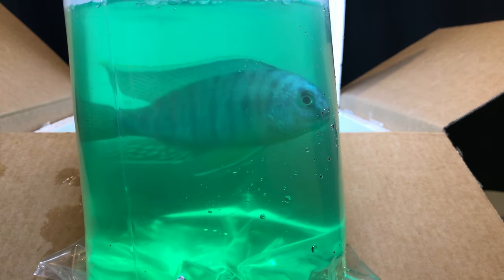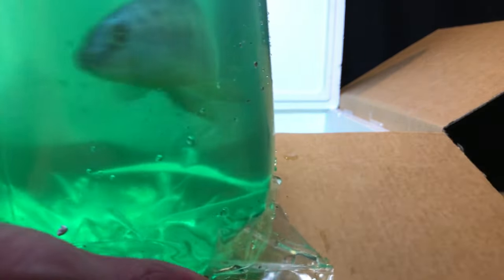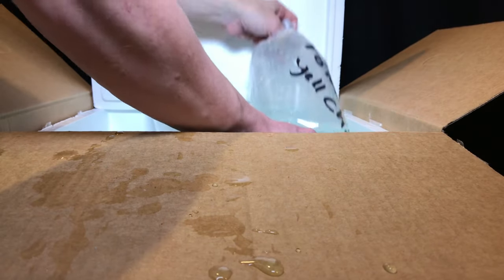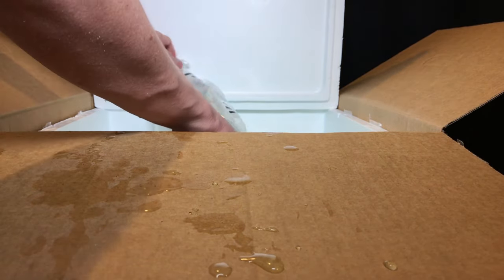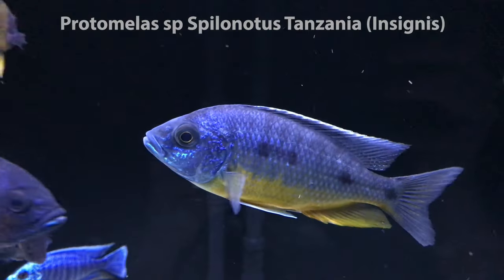Four out of four arrived alive and well, so thank you to Ron. I will link to Ron's — he does most of it on Facebook — I will link to that down in the description. And we'll get these guys in the tank and take a look and see them once they're swimming.